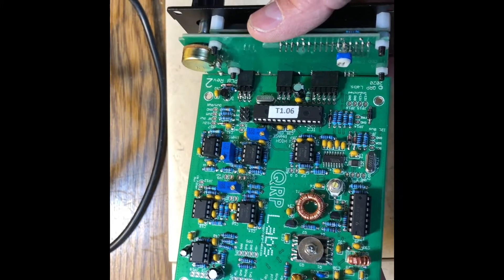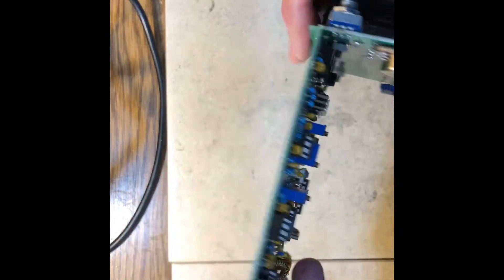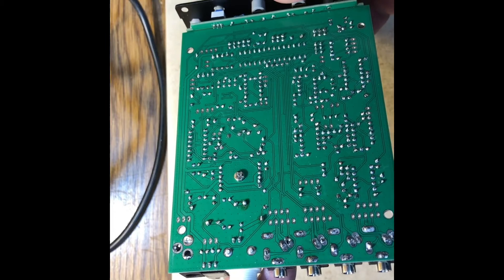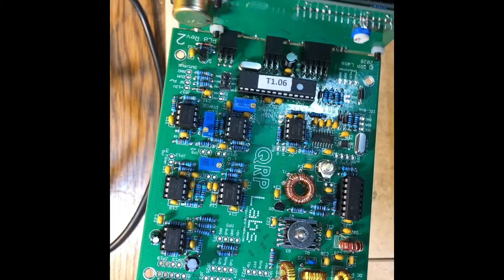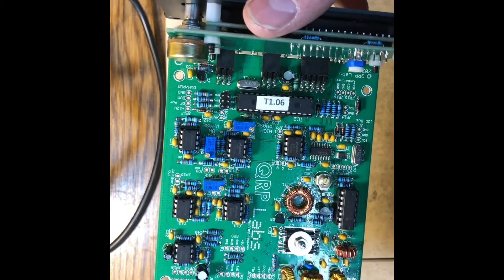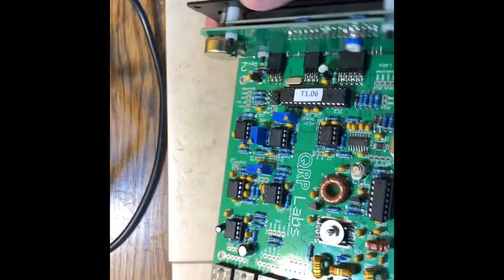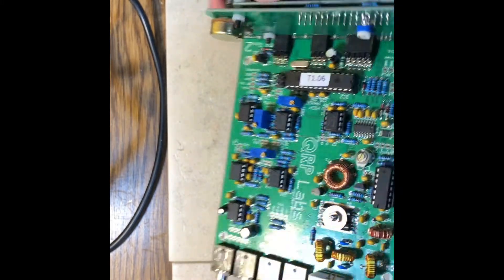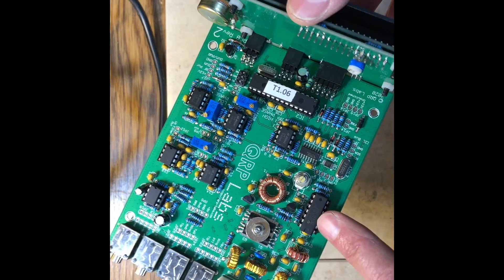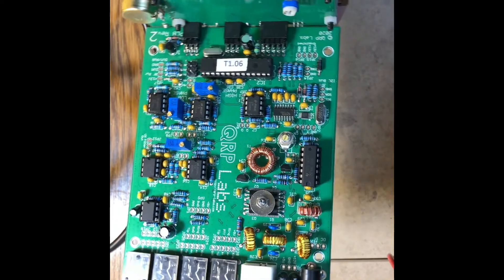We have here a brand new-built QCX Plus. The first thing I do in troubleshooting is check for any shorts — I don't see anything. I'll look for missing parts or burned parts, and I don't see anything. Looks actually like a very, very nice build, very square. In fact, this builder has used sockets on all of the ICs. That's not really necessary because these things rarely fail, but some failure modes will take out IC3 and it's a little difficult to replace without a socket. So anyway, very nice build.